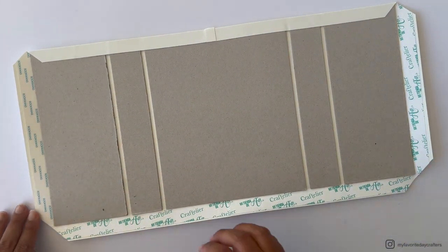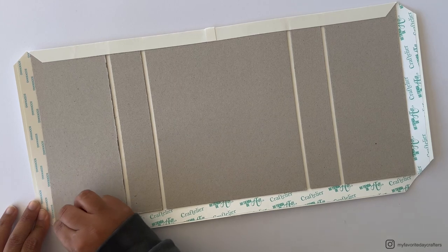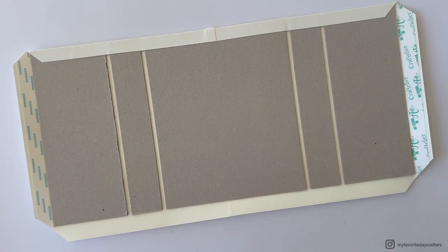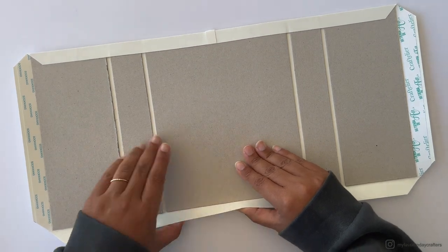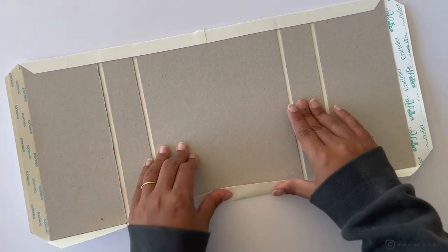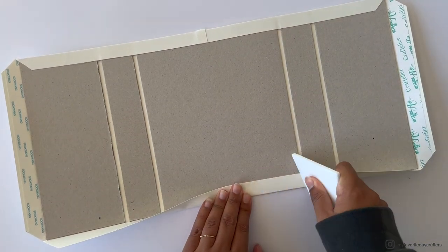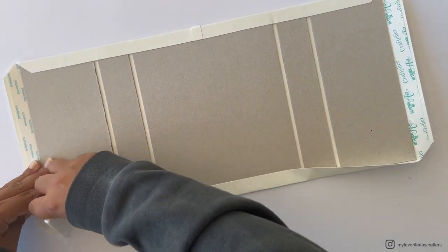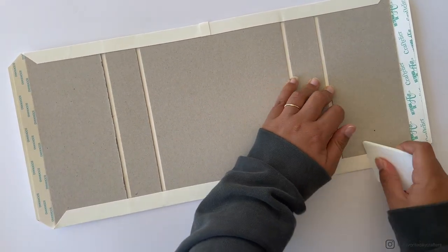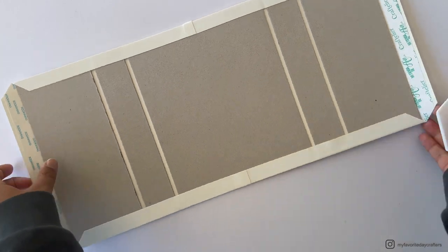Turn the construction around and do the same for the opposite border: remove the tape backing, start by folding up the middle — pre-folding it again before sticking it down — then use the bone folder to burnish the cardstock from the inside to the outside.